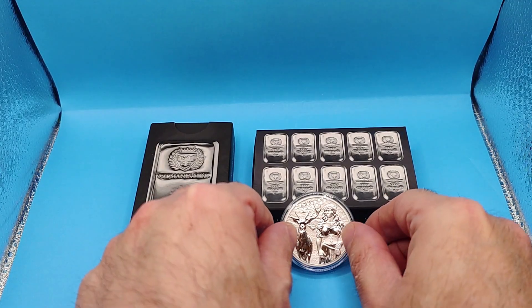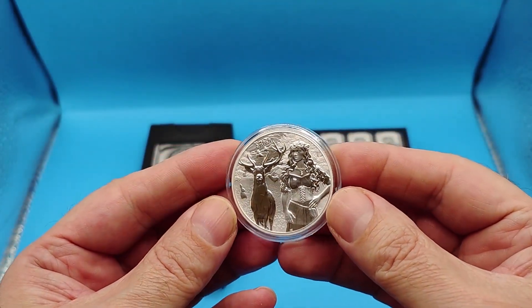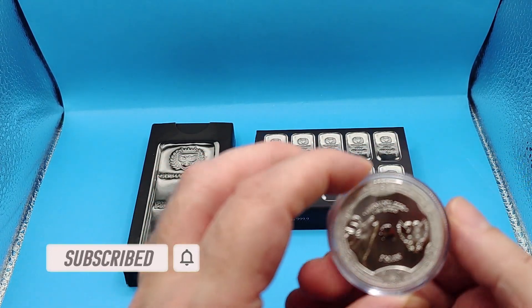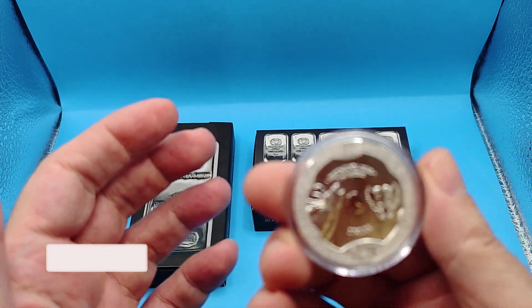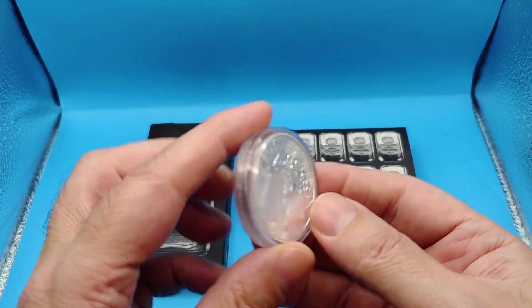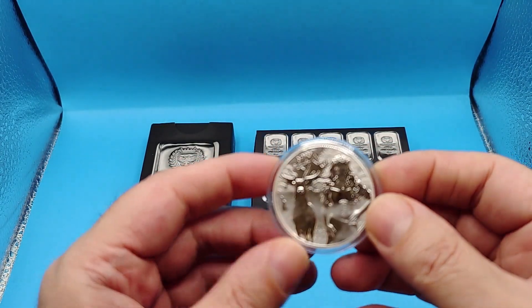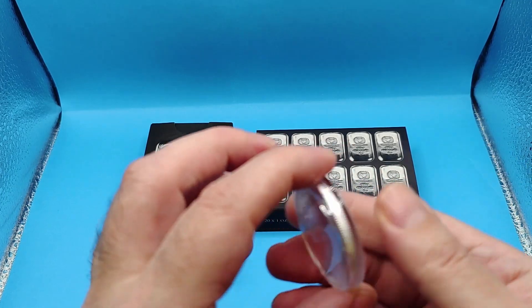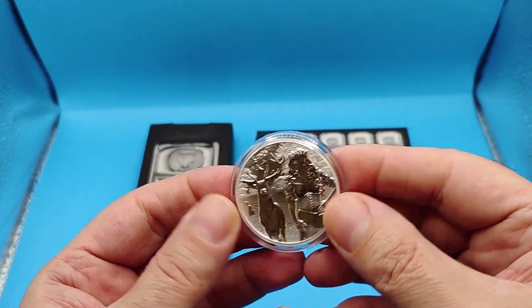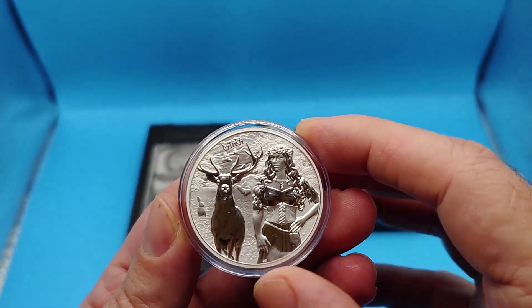We know Germania Mint for the excellent coins that they produce. Technically, if a medallion has a denomination of legal tender, I call it a coin. If it doesn't have legal tender, I call it a round or a medallion. So technically I guess these would be medallions or rounds, not coins, because they don't have an actual currently-used denomination. Anyway, I get sidetracked — we know Germania Mint for their excellent coins. Let's just call them coins, or rounds.